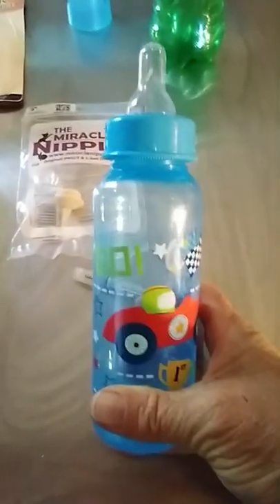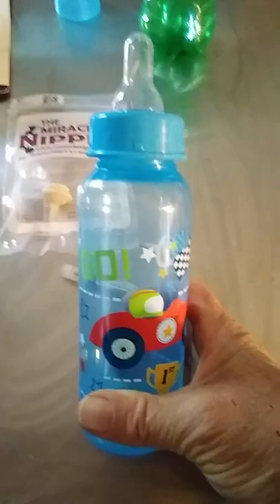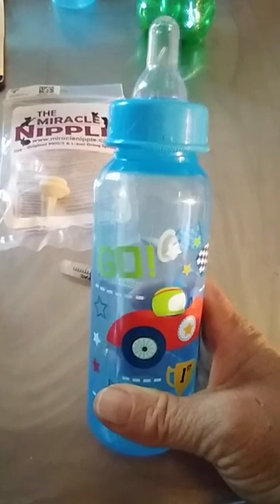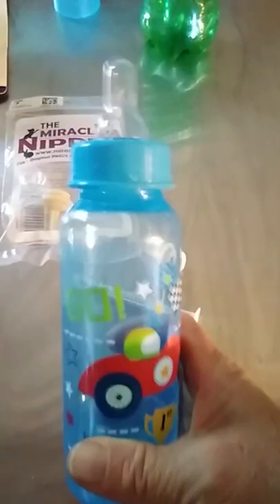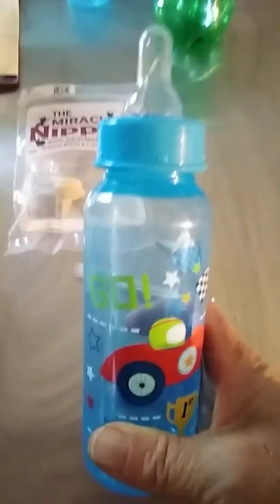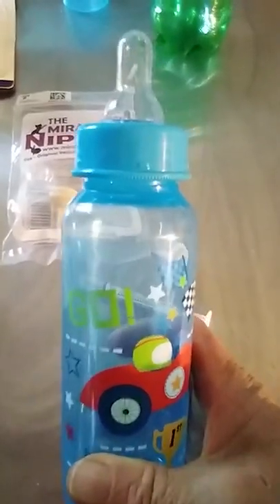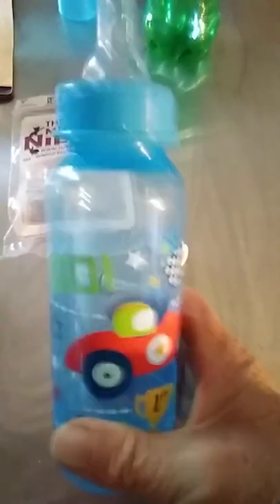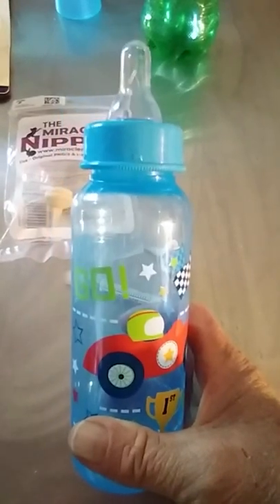I often use just a baby bottle from Dollar General. My raccoon kits are very rough on nipples — with their sharp little teeth they will often tear up a nipple pretty quickly. So as they get older and are doing better with nursing, they can easily drink out of a regular bottle.